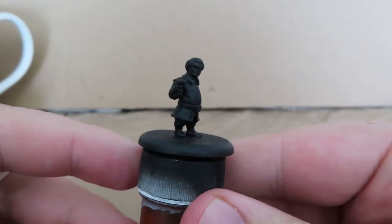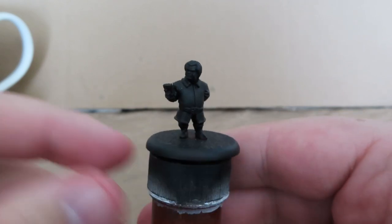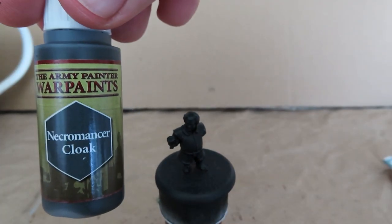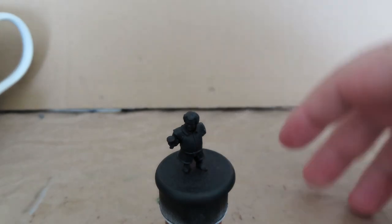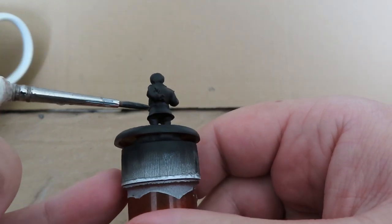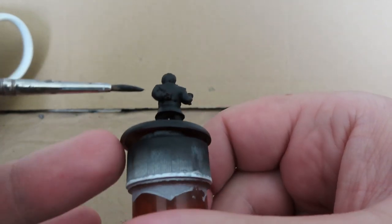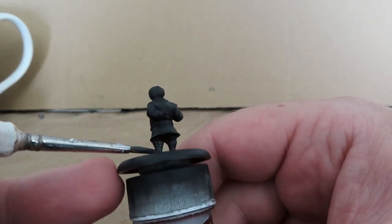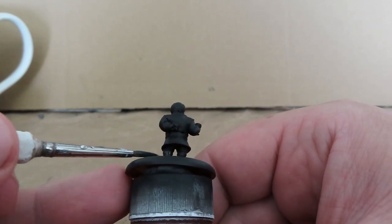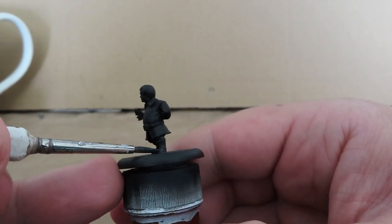Like all the miniatures in our series painting up the Song of Ice and Fire miniatures, we want to make sure we base coat with a primer. I've used a black primer here, and then we're going to come in with Necromancer Cloak to paint up Tyrion's boots. Necromancer Cloak is not a pure black — it's a very dark grey leaning towards black, which I quite like for boot colours or dark underclothes.